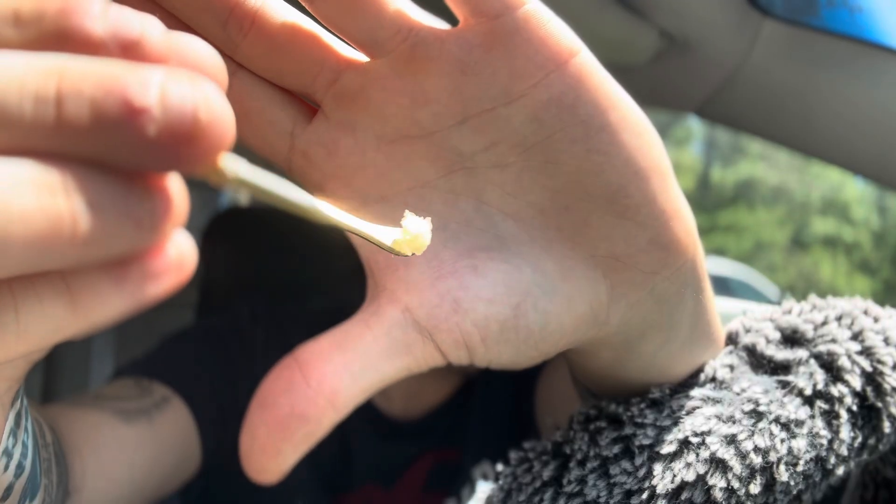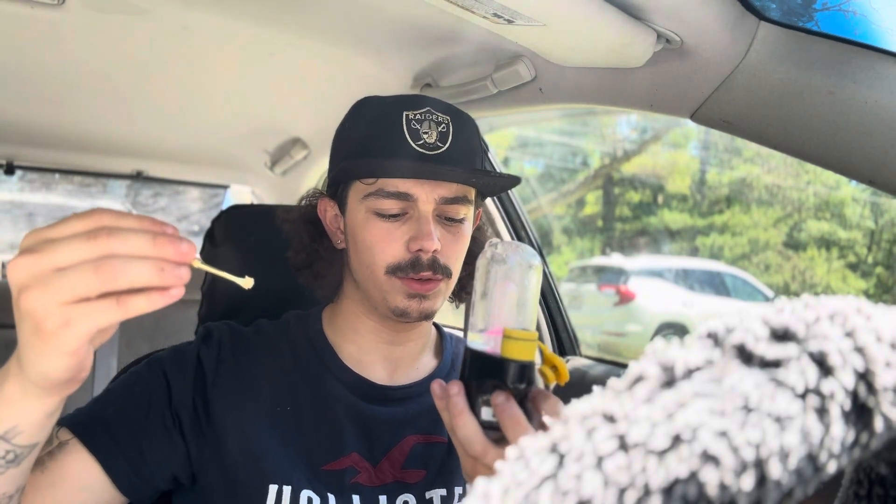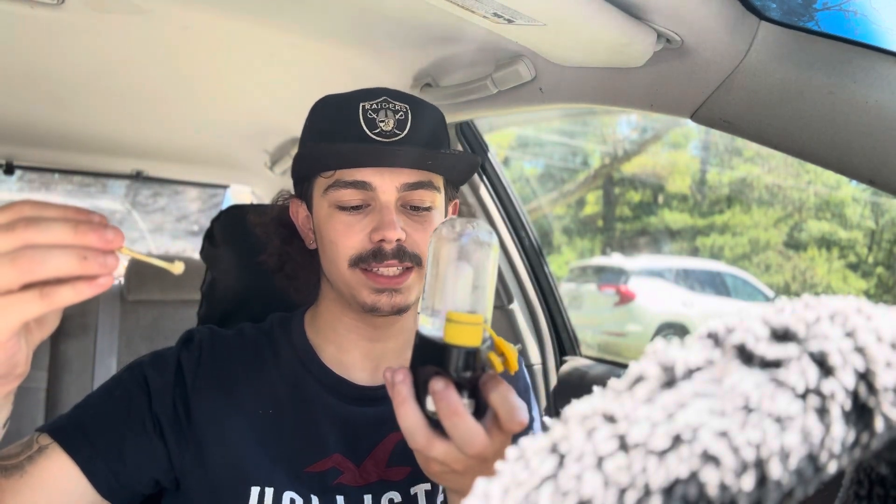We're gonna load up a dab right here on the Bomb Pro. Got ourselves a decent-sized dab, nothing too crazy to start off — this is definitely gonna be enough to get it ripping. Let's get this thing going, heating up. Double click to heat up, here we go — it's starting. Cheers everybody.